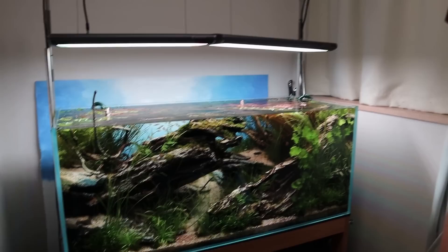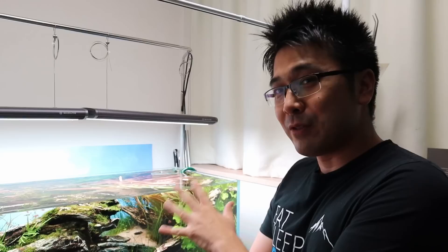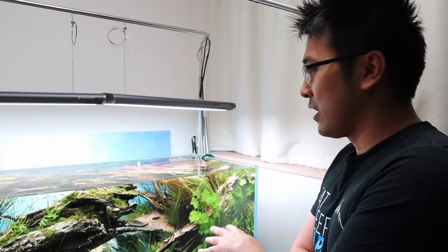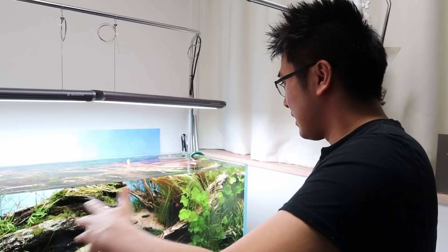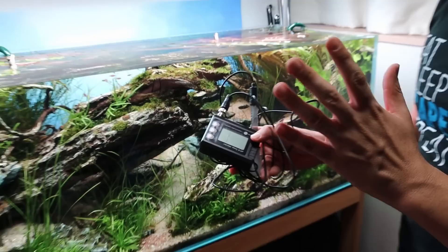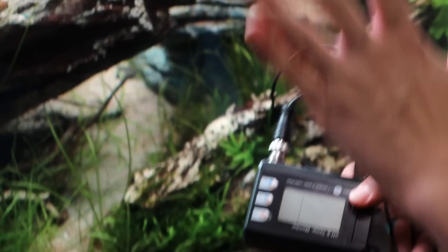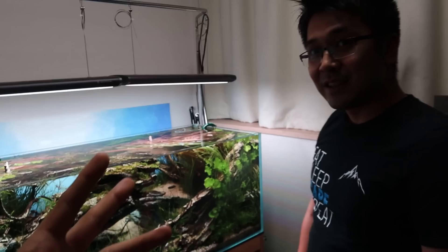For CO2 in a contest aquarium, you want enough that the plants are happy from lights-on to lights-off without stressing the fish. I turn CO2 on three hours before the lights even come on, to bring the overall CO2 availability up as the plants enter their photoperiod. I do CO2 calibration using a pH meter — when you add CO2 it naturally drops the pH, so you can use this to make sure you're delivering the right amount every day. There are guides online to help with CO2 calibration using a pH meter.